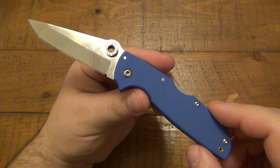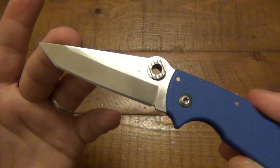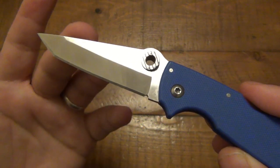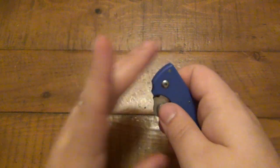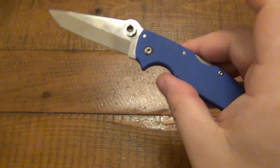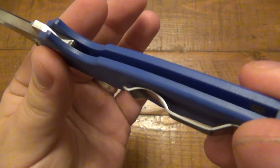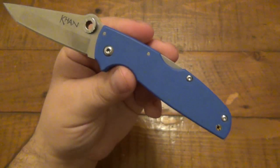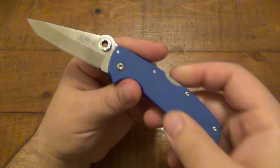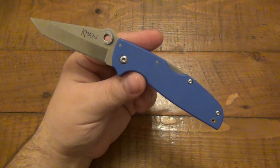First let's get some specs out of the way. The blade on here is three inches and this is an AUS-8A. The handle is almost dead on at four inches, making it seven inches overall. We have a G10 handle — obviously you can see it's blue. There are no liners or anything, which contributes to its lightweight, which is very nice. Only 2.4 ounces. It's noticeably lightweight for a three-inch blade, which I really like a lot.